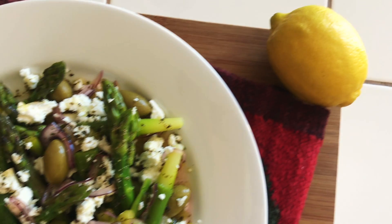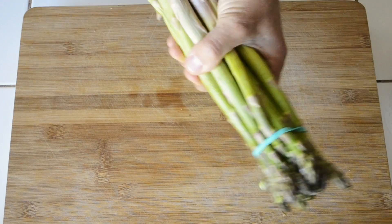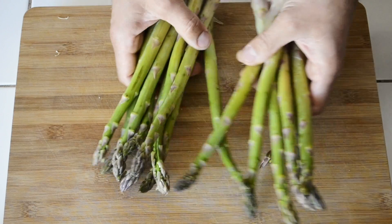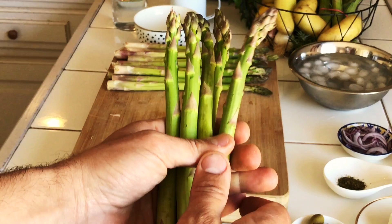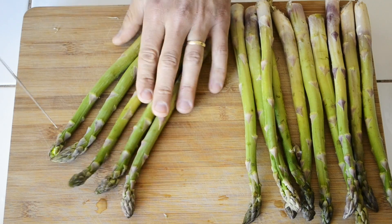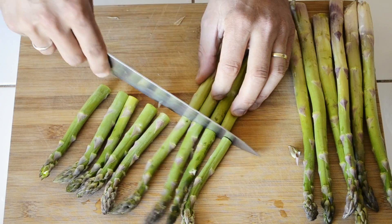We are going to make this green asparagus the star of this salad by giving it a beautiful turn technique. We need one bunch of asparagus. Trim the tops equally and keep the bottoms aside for the moment.